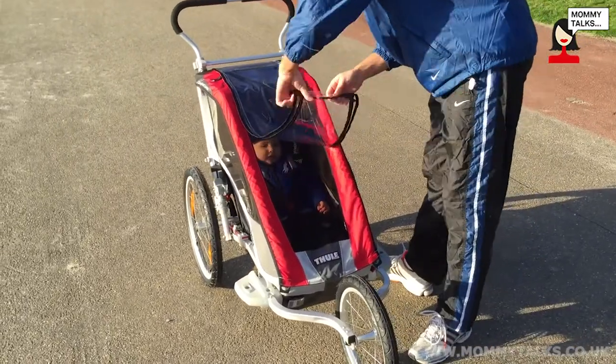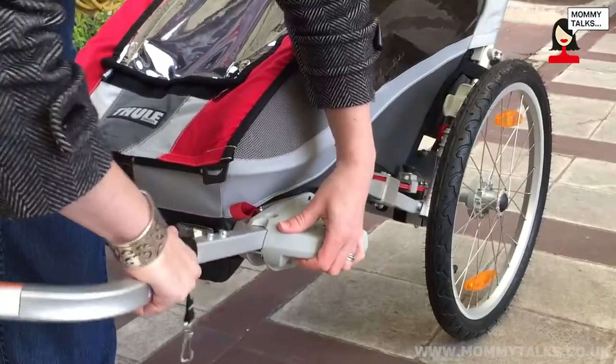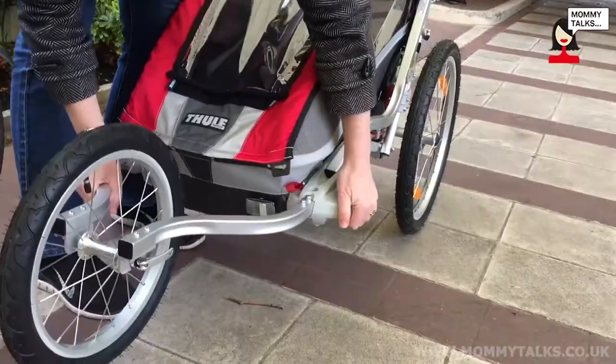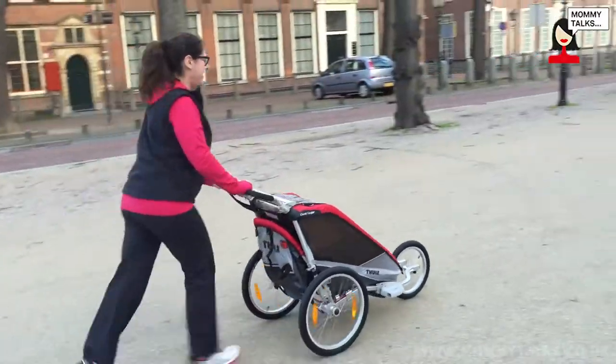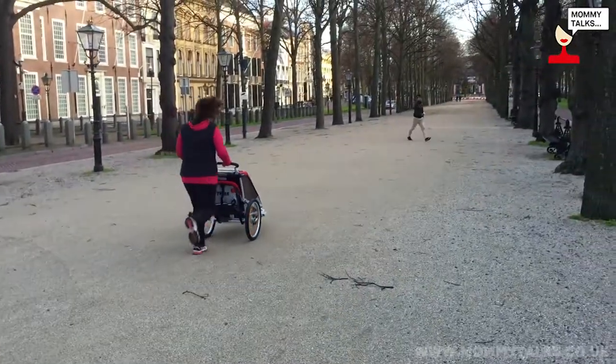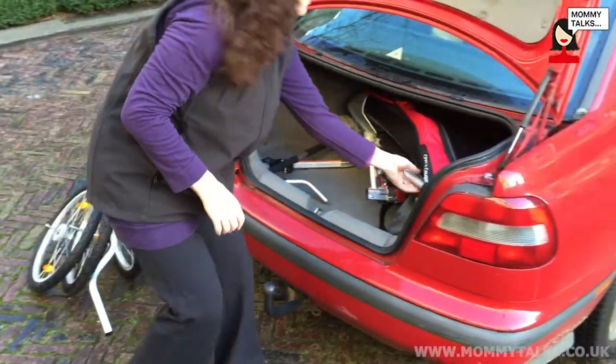We had a great time with this thing. We recommend it to other people because it's really versatile. You can do many different sports and activities, and the kid has a great time because they get fresh air and they're with you. It's a lot of fun. It's very practical and it folds up easily — if I want to put it in the car to drive to the dunes or a different park, I can easily do it by myself.